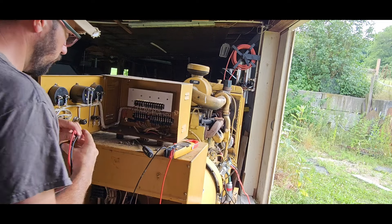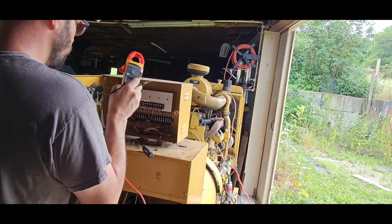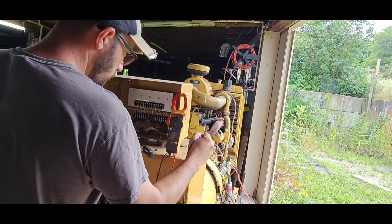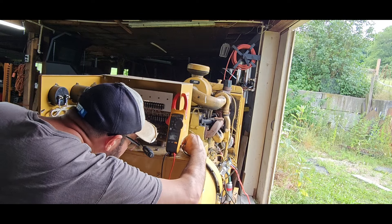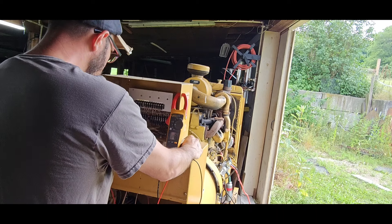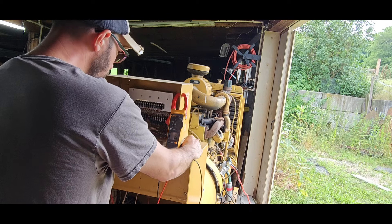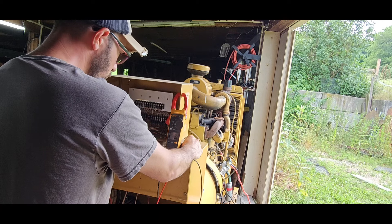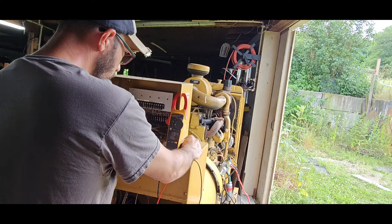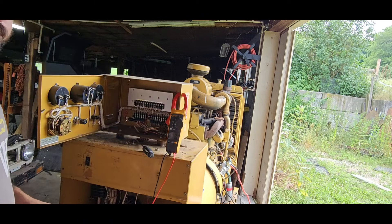Alright, let's see where that 12 volts goes. Got to find a ground here. Start poking away...